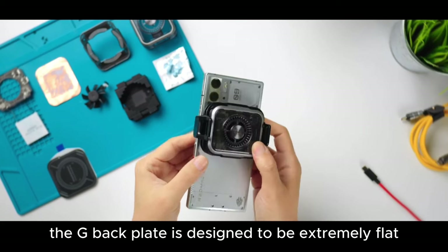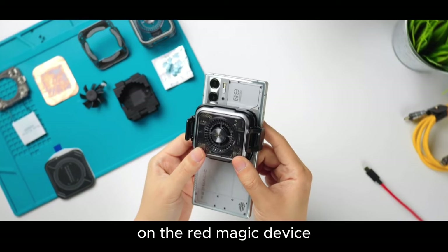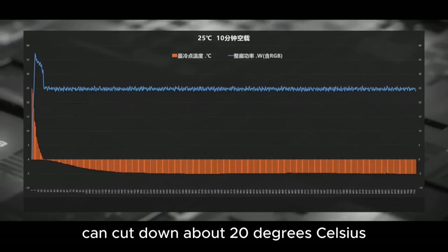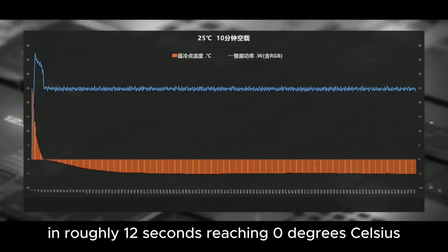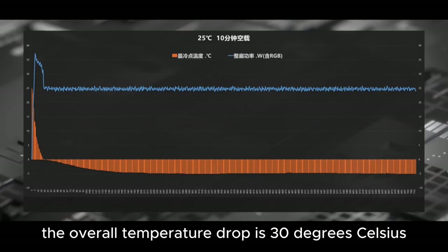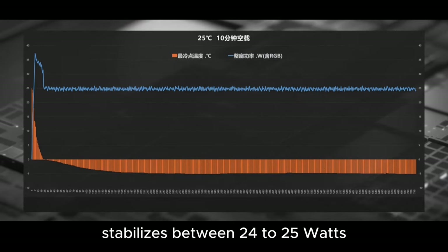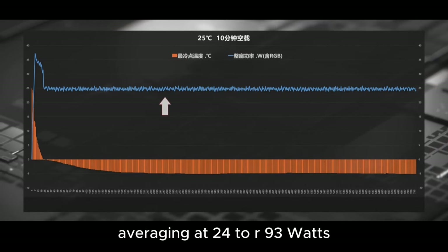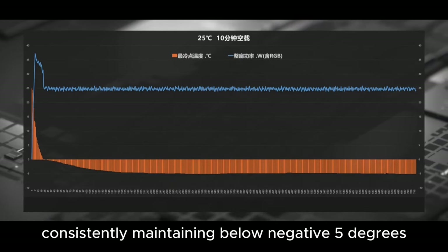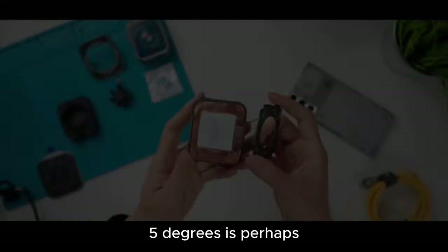The backplate is designed to be extremely flat to maximize effect. In our tests at 25 degrees Celsius room temperature within 10 minutes, the idle cold plate's coldest point can cut down about 20 degrees Celsius in roughly 12 seconds, reaching 0 degrees Celsius with the lowest at negative 5 degrees. The overall temperature drop is 30 degrees Celsius. Full fan power at the beginning hits a peak of 37.21 watts, then stabilizes between 24 to 25 watts, averaging at 24.93 watts. The Red Magic's standout feature is its stability, consistently maintaining below negative 5 degrees without significant bounce back.